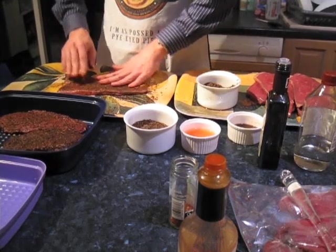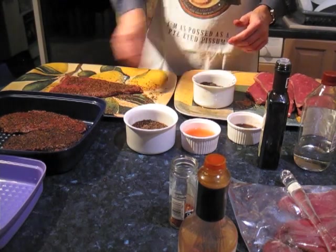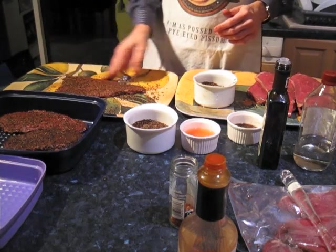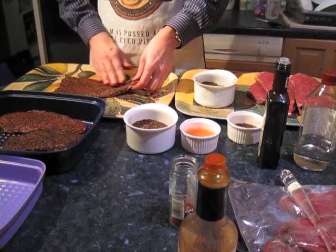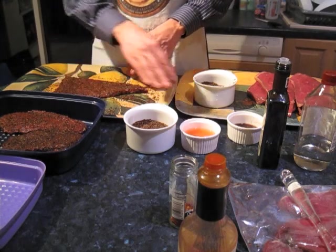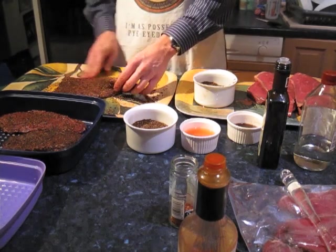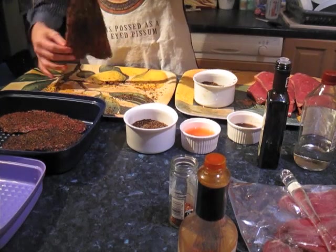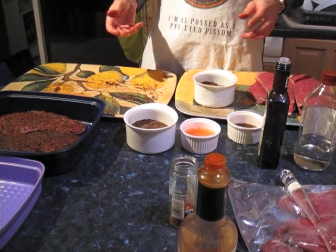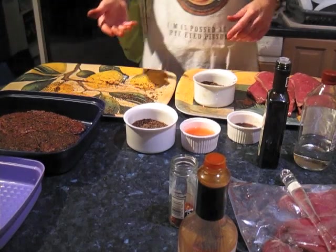I'll do the plain biltong first and then move on to the chilli-based one. A handy tip if you're hanging your meat: for the chilli-based ones, go down to your hardware store and buy a bag of small cable ties. Pop a hole through the meat and stick a cable tie through, so that if you're using Tabasco and you can't see visible chilli, you can still identify the chilli pieces within your batch — especially if you're moving them around the box. Eventually you lose track of where the chilli meat is, and of course if you've got kids who don't like chilli, they're certainly not going to enjoy a surprise piece.